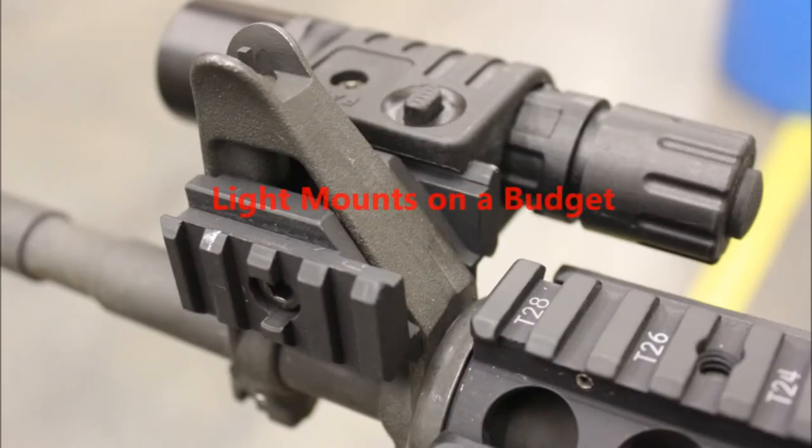Tyler Grant here with Dynamic Training Strategies. Welcome to the Training Evolution. Today we're covering mounting solutions for a light for your carbine on a budget.